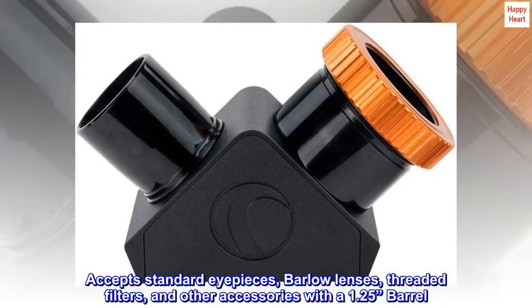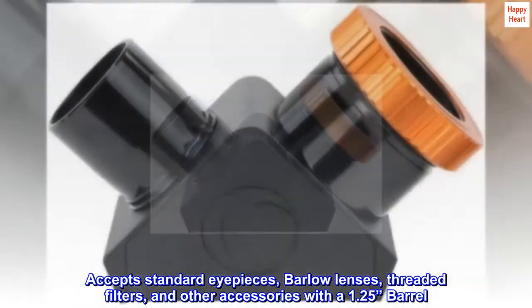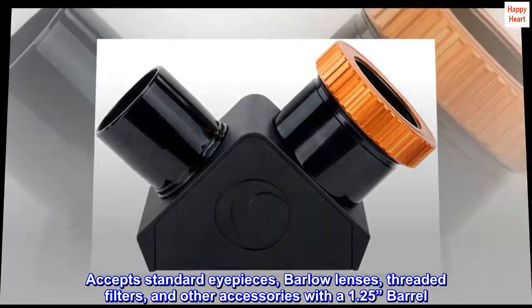Accepts standard eyepieces, Barlow lenses, threaded filters, and other accessories with a 1.25-inch barrel.